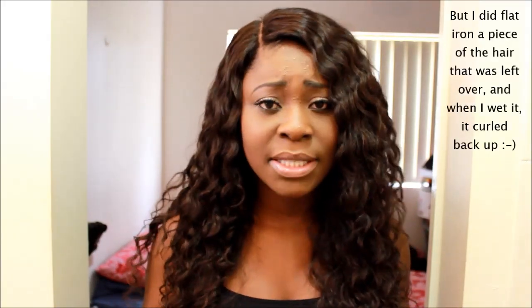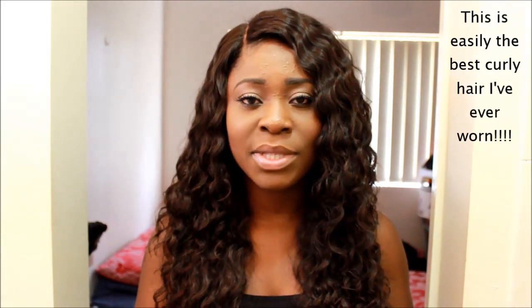I didn't put any heat on this hair because I really do like the curl pattern. If I get curly hair, I will wear it curly. If I want straight hair or wavy hair, I will wear some other hair. So if you're someone who likes curly hair, I definitely recommend this hair. I've received a lot of compliments from people saying how natural it looks. Once it starts frizzing up a little bit and becoming a little more untamed, it looks even more natural. But I really like it when the curls are defined like this.